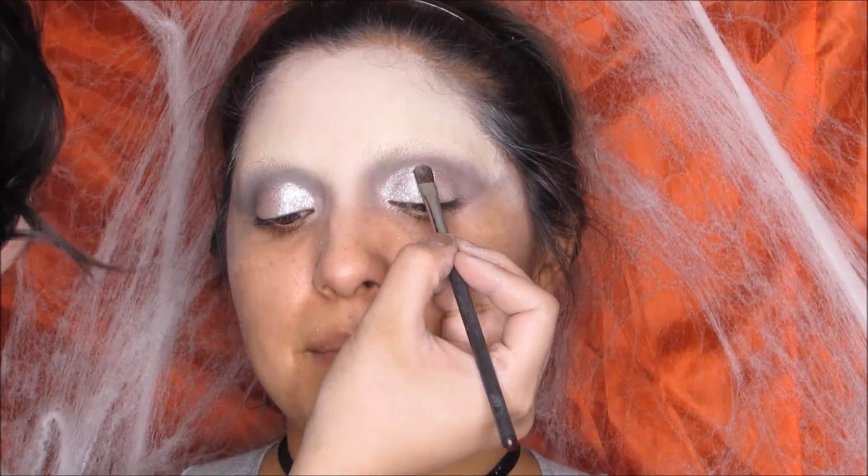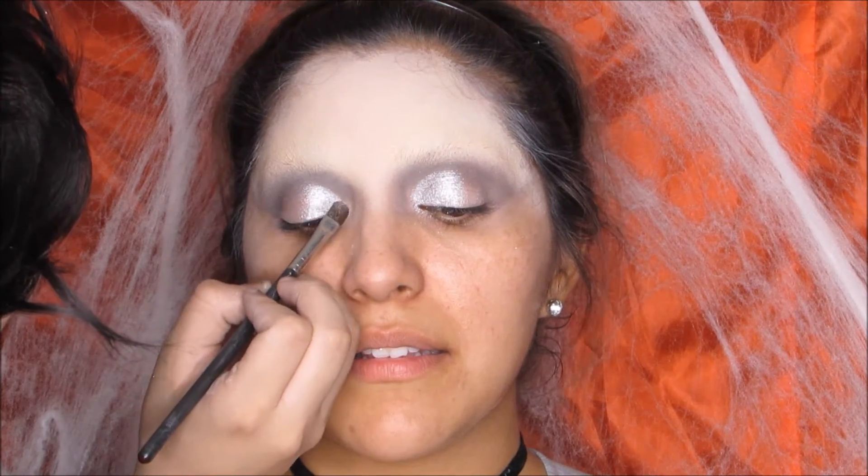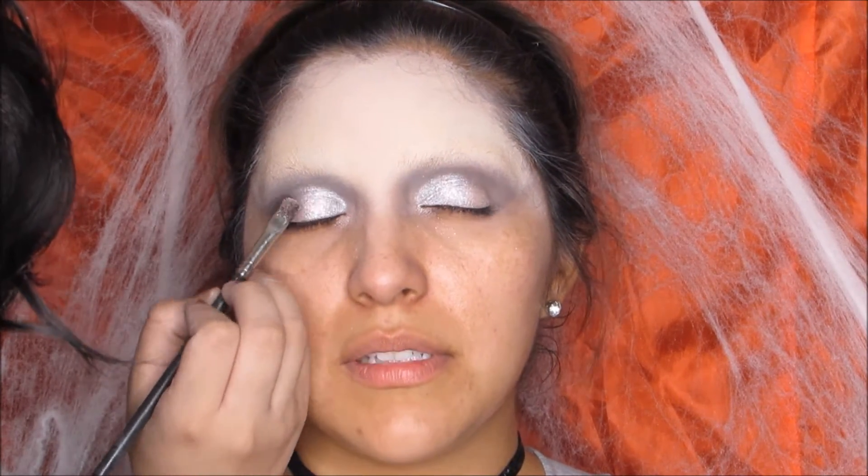Pat down as you go, kind of like if you were doing a cut crease, just to give the illusion of a big eyelid space. She already has one so it was really easy, but if you don't, you can totally get that look by doing a semi cut crease.